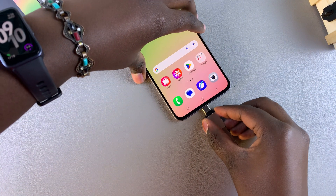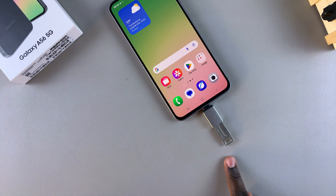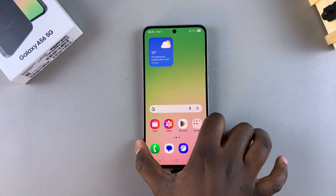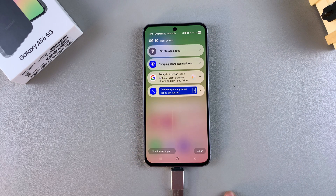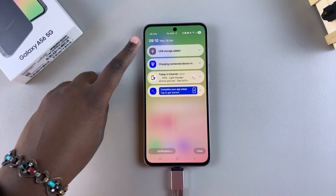...you just need to insert it into the charging port of your A56. Once you've connected your USB flash drive to your A56, you need to ensure that it's been registered by your device. To do that, swipe down for the notifications panel and you should see the option 'USB storage added'.